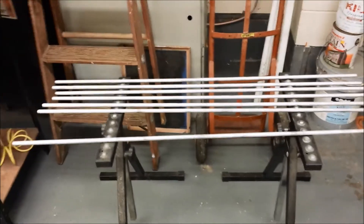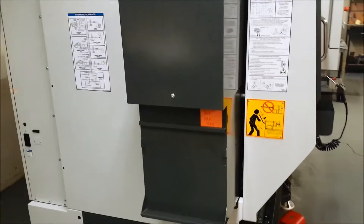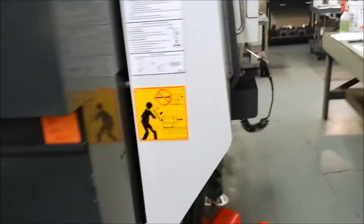Over here is where we have some material ready to go in the lathe. These bars are cut up four feet long, and they go in the back of the machine, right behind this door here. And they get loaded in there.